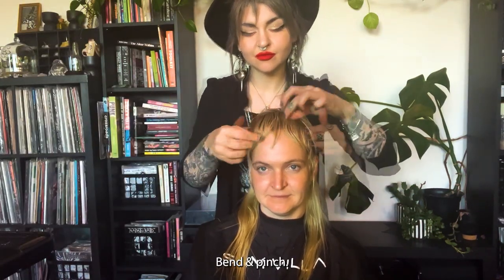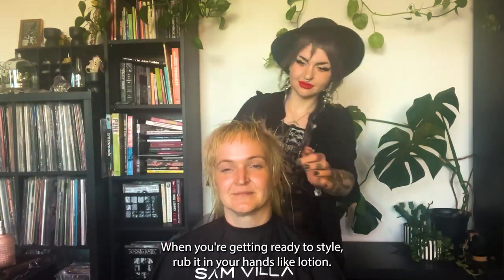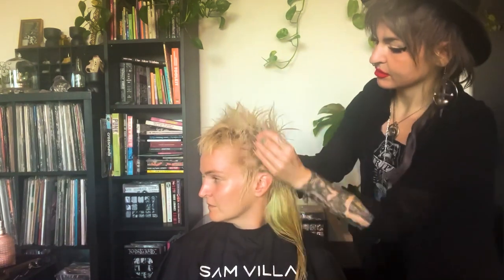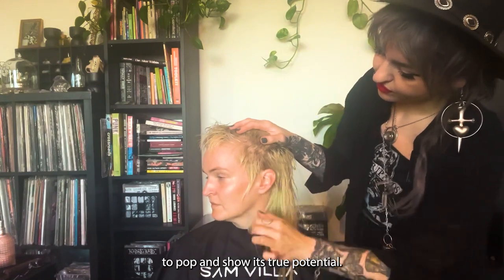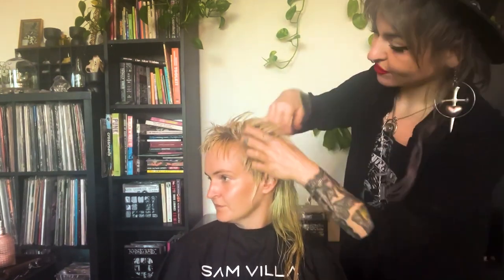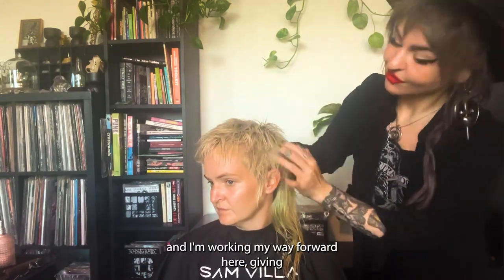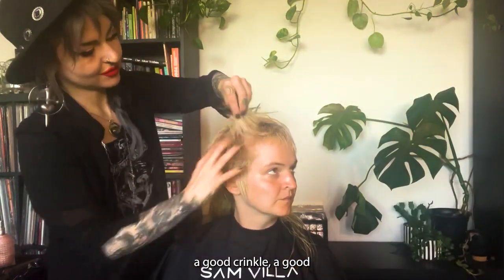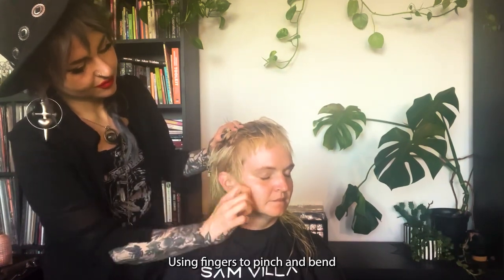Bend and pinch. Use your favorite sea salt spray when you're getting ready to style — rub it in your hands like lotion. Move and work all that hair back as you're activating the product into the hair. I like something lightweight that's really salty to get that natural texture to pop and show its true potential. Notice I started with the hairline and I'm working my way forward, giving it a good crinkle, a good crunch. I don't want to say scrunch, but we'll call it a crinkle — using fingers to pinch and bend.